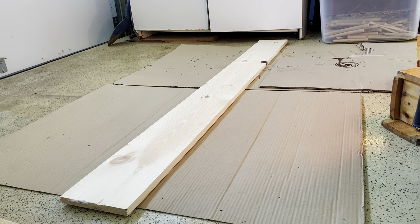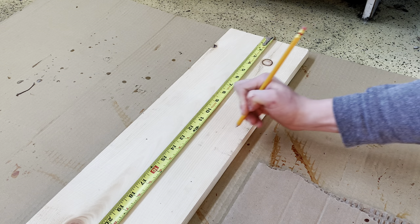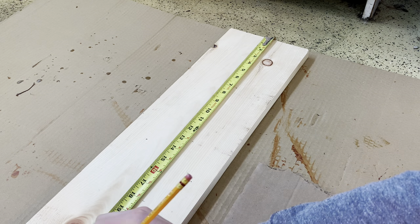First you need to get your board. You can use pine or cedar — here I'm going to be using pine, but cedar lasts longer but is more expensive. The plan can be found online at nestwatch.com, provided by the Cornell Lab of Ornithology, and this link can be found in the video description below.